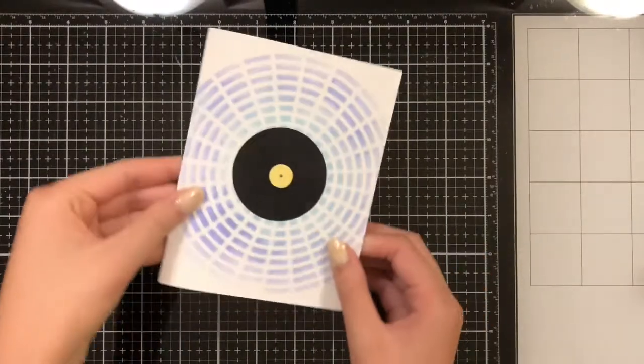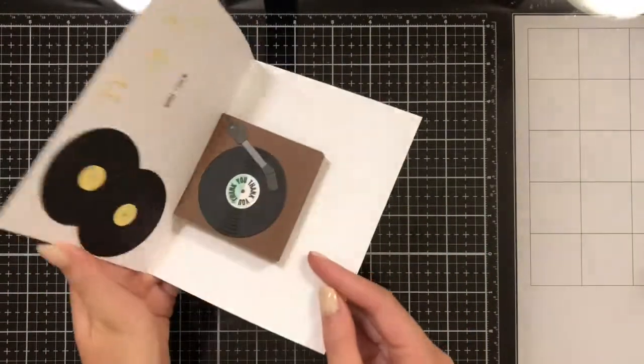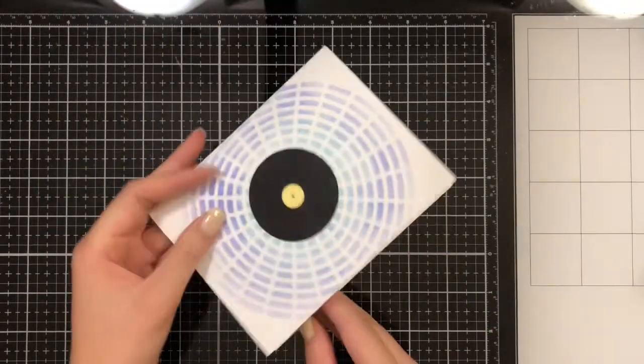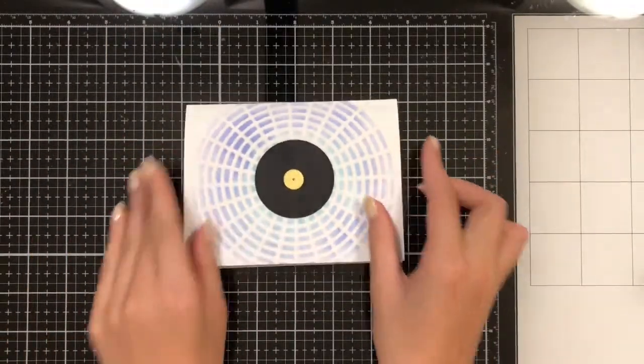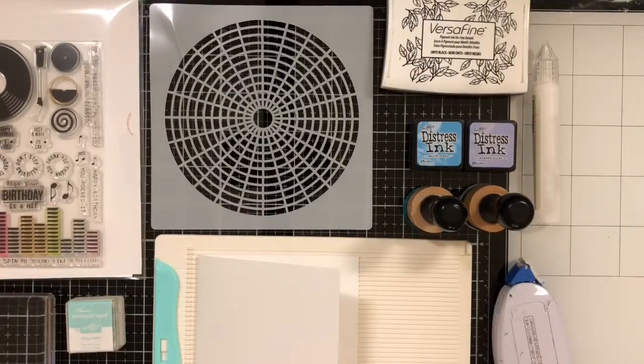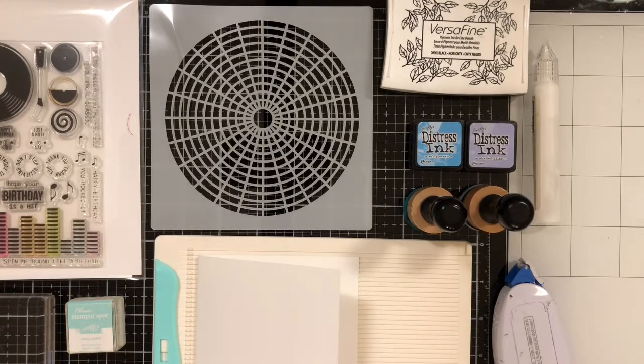This week I'll be teaching you how to make this record-themed pop-up card. The main thing you're going to need for this project is the Greatest Hits stamp set and die set from Sugar Pea Designs, as well as their stencil and a scoreboard. For more specifics, check out the description below.